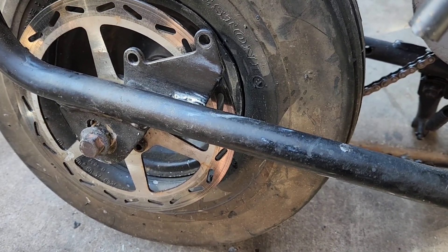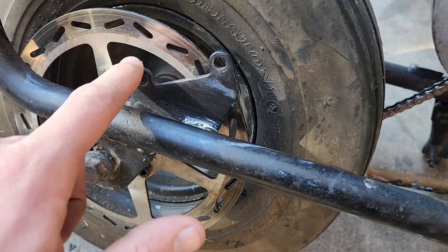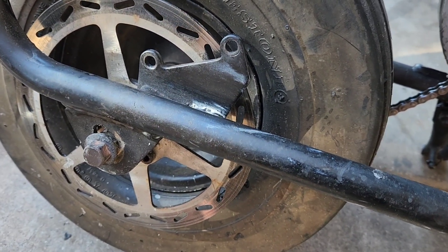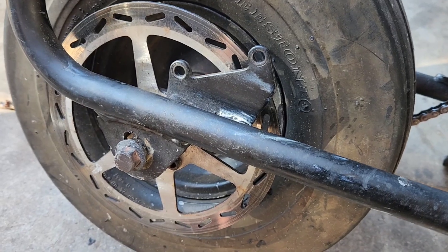If you're just doing it the simple way and you just want to swap them on, all you do is remove the two bolts from the old one and slap the new one in and it'll just be set and ready to go. You might have to bleed it, which I'm going to do at the end.